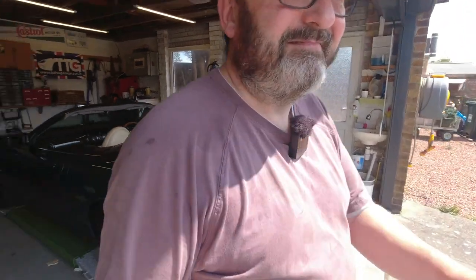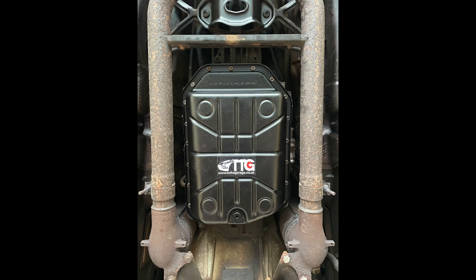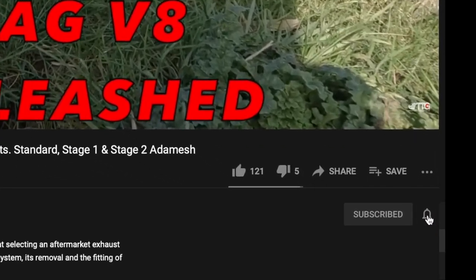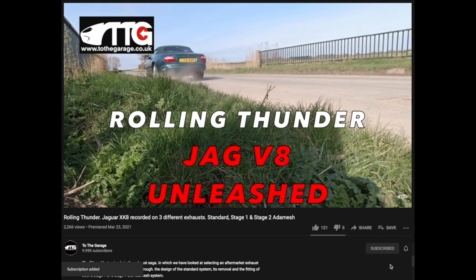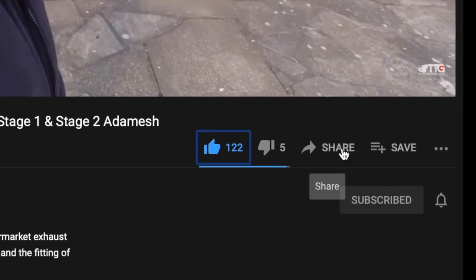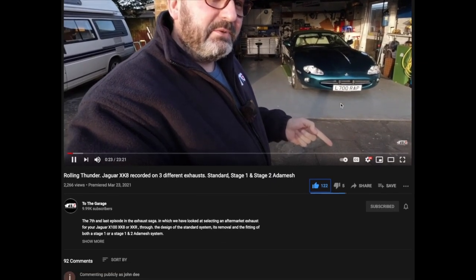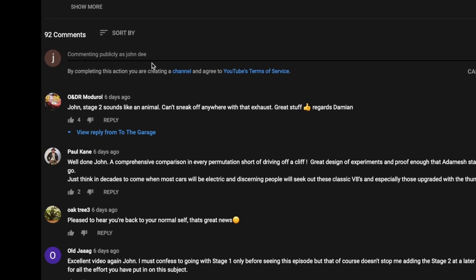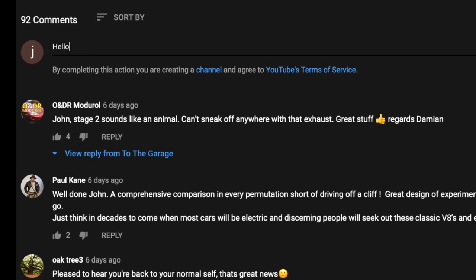I'm off to throw my t-shirt away and have a bath. Bye! If you're enjoying our channel, don't forget to subscribe and click the little bell icon so you get notifications of new videos. Please give us a thumbs up or thumbs down, and you can share the videos. Below the video is always the area where you can comment and get involved with the chat. We'll see you next time.